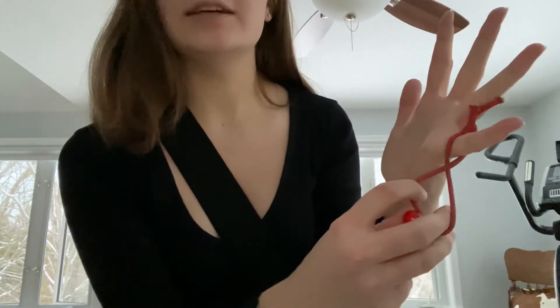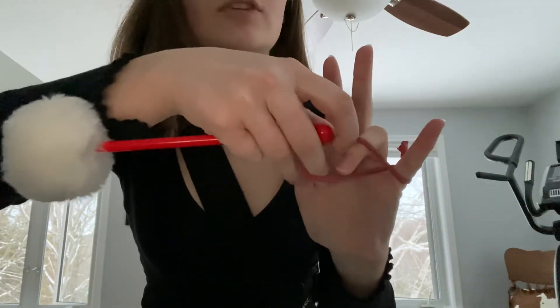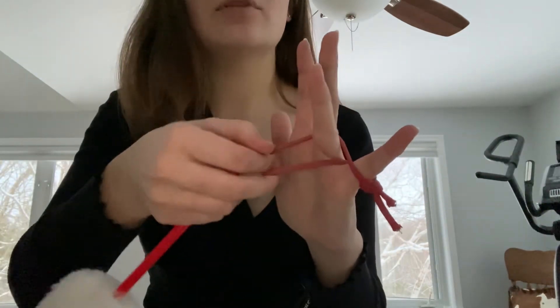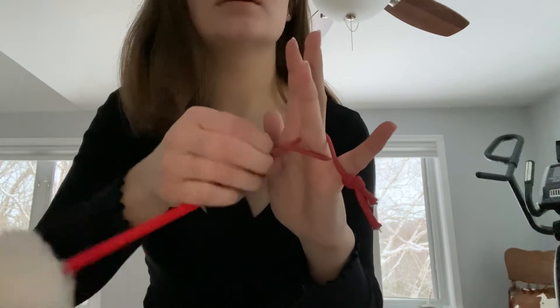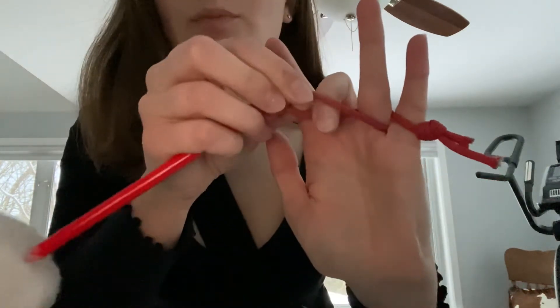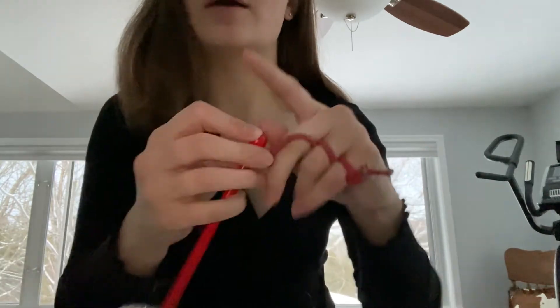Twist the stick, bring it upward, and put your ring finger through. Then repeat the same thing — twist it once more, make that little loop, and take your middle finger and put it through the loop as well. Now all three fingers are covered.